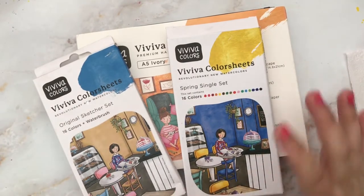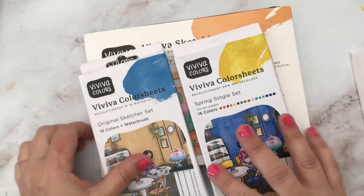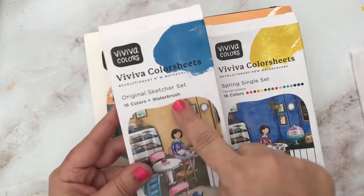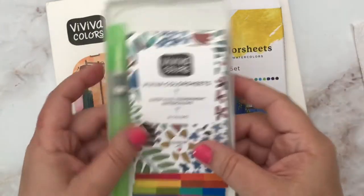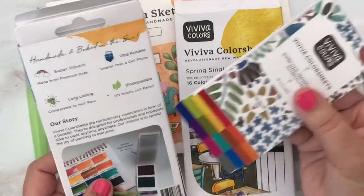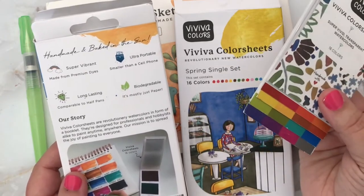Viviva sent me these beautiful color sheets and a sketchbook — I was so surprised to get the sketchbook! I'm really excited to try these out but the first thing I need to do is swatch the colors, because these are kind of unique watercolors in that they're on sheets. This is the original sketcher set — it has 16 colors and a water brush in the box. It's actually a book of colors, which is a pretty cool concept. The Viviva color sheets are described as revolutionary watercolors in the form of a booklet, designed for professionals and hobbyists alike to paint anytime, anywhere.